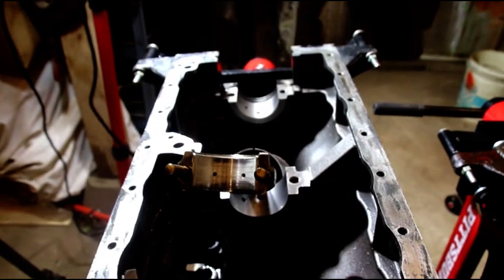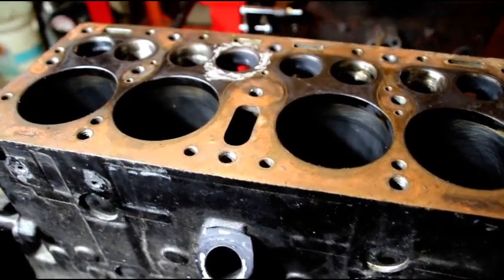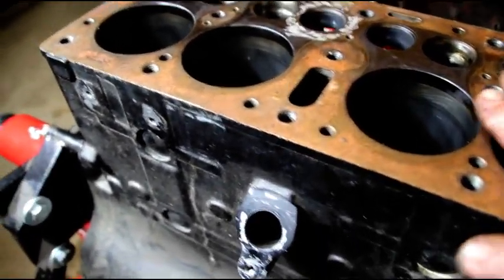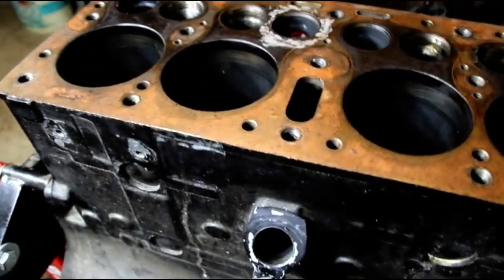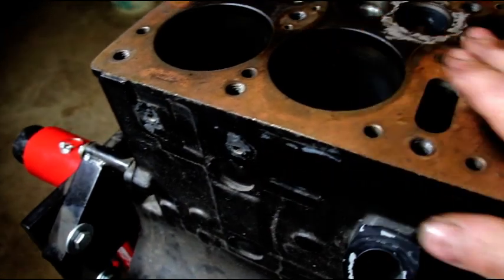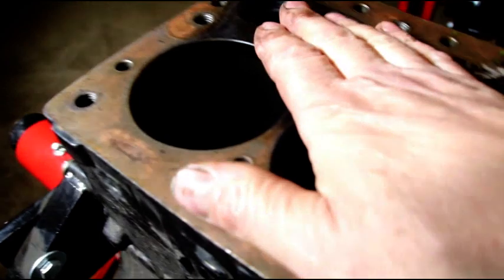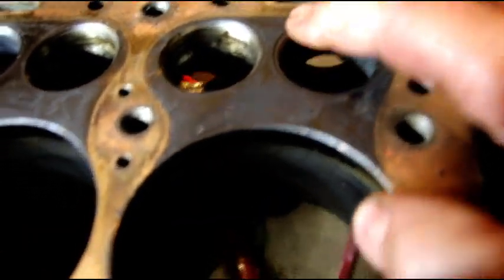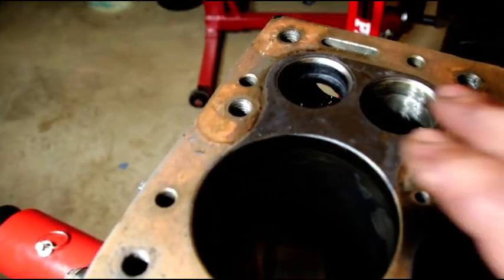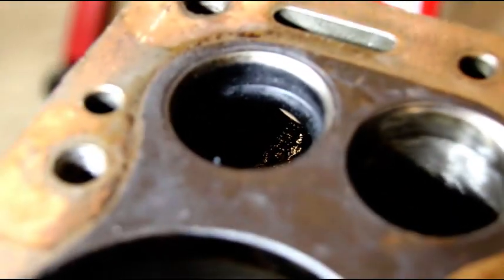With the block in regular position, the deck surface is in terrible shape — you could get a 6-thousandth feeler gauge in a lot of places on there. The valve job on the Chinese block looks like they put seats in everywhere. Some of them look like they just got a wipe with a 45-degree cutter.